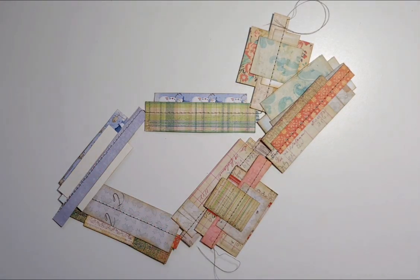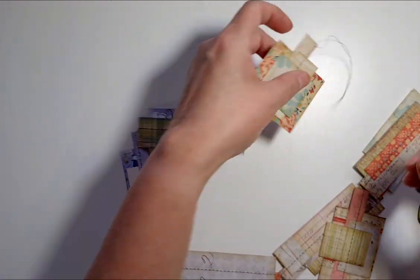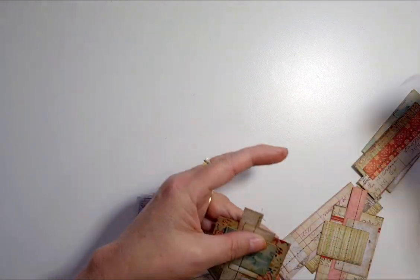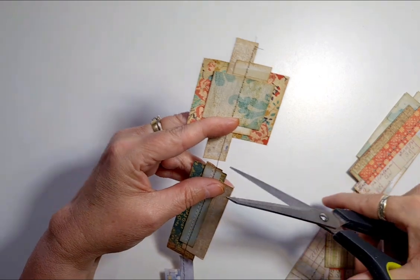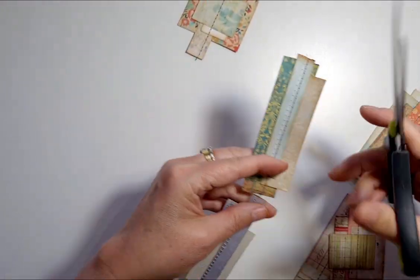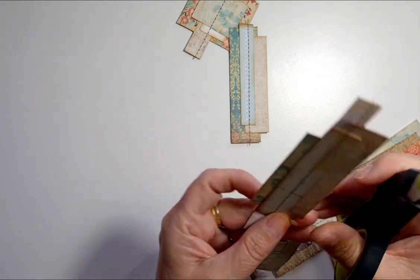Back again — that didn't take long at all. Let's get these snipped apart. That's what I was going to show you too.